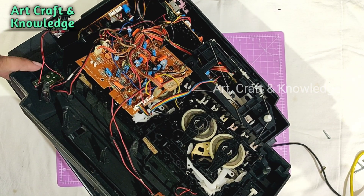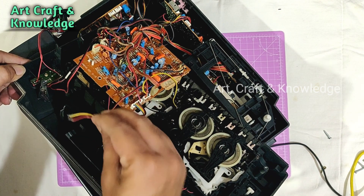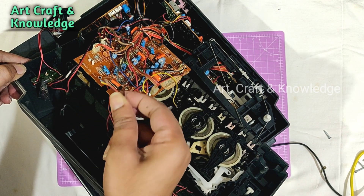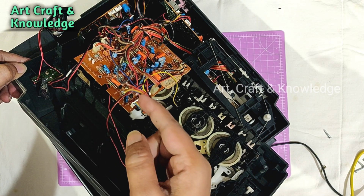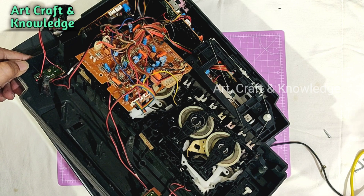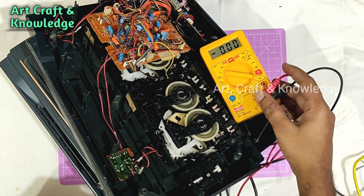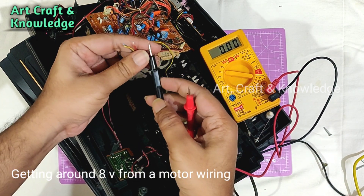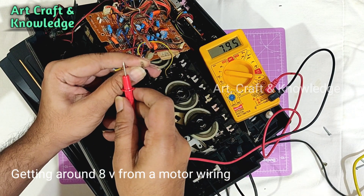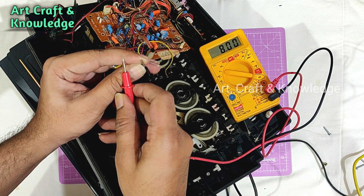Let us find another power source. We have motor wires here which power the motor. We'll see how much voltage we get here. Now we are getting nearly 8 volts — we will use this one.